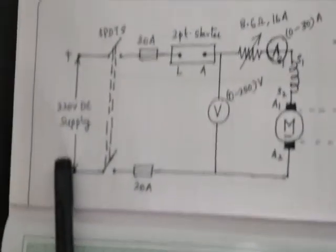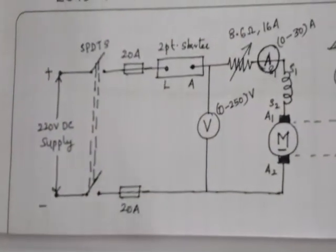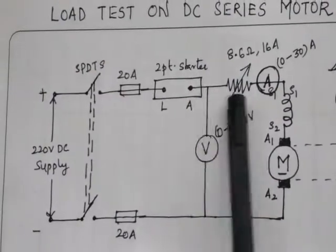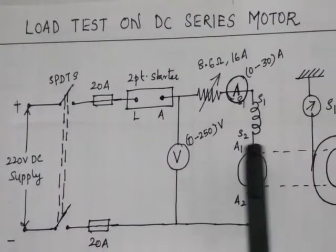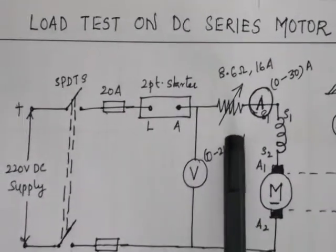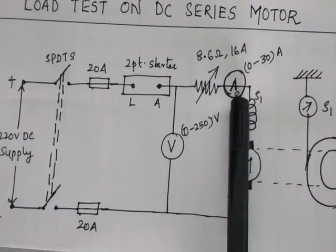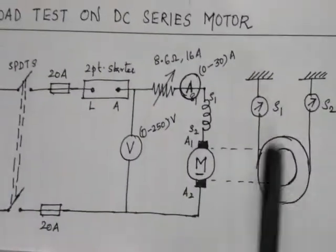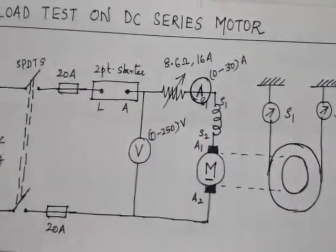To summarize: the supply is 220 volt DC, SPDT switches and two fuses are connected, then a two-point starter and a rheostat. Both the rheostat and the two-point starter serve to protect the armature by limiting armature current. Experimentally, we also connect an additional rheostat of 8.6 ohm, 16 ampere for protection. An ammeter is in series and a voltmeter in parallel to measure current and voltage. The brake drum with spring balances S1 and S2 provides the mechanical load.